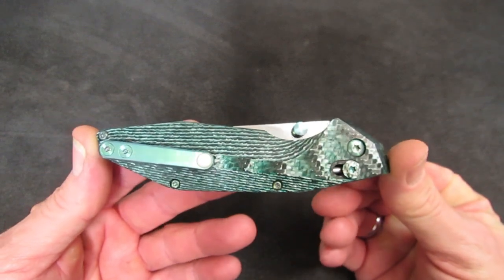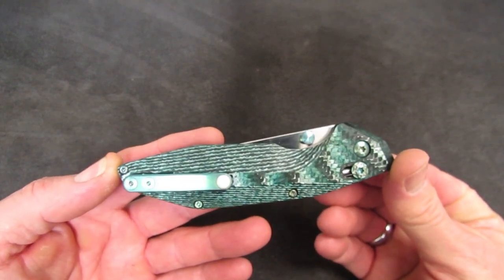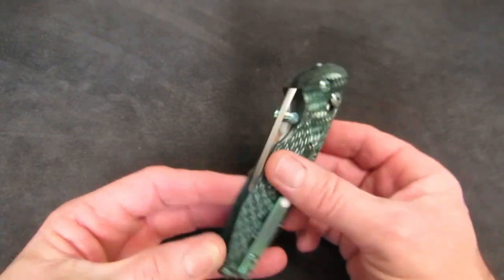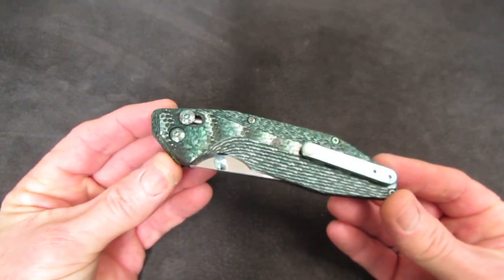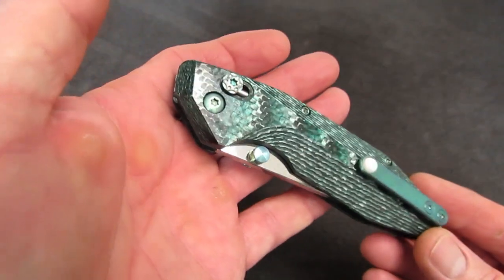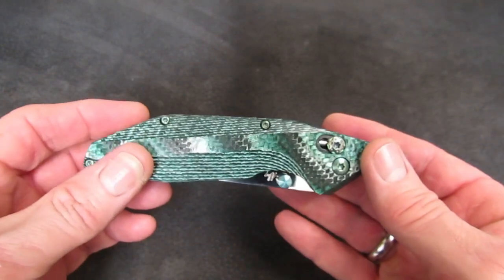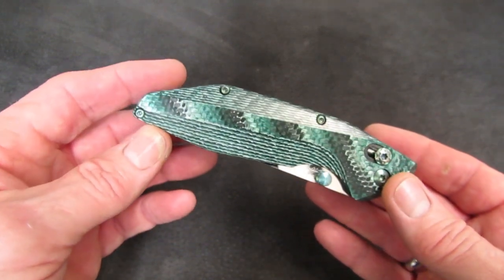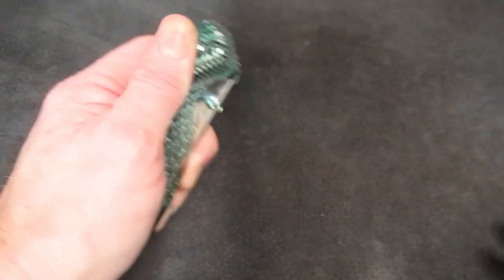In a world where custom knife makers are absolutely frame lock myopic — like they can't make a custom knife unless it has a frame lock — it is so refreshing to see a maker who will experiment with lightweight but strong liner locks, and even with an improved design on a brilliant locking mechanism. The Benchmade Axis Lock, now the Moon Spindle Lock — bravo Will for stretching your engineering muscles and coming up with something new, different, effective, and oh so much fun.